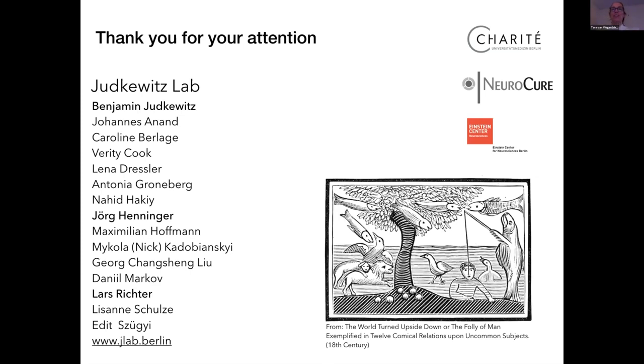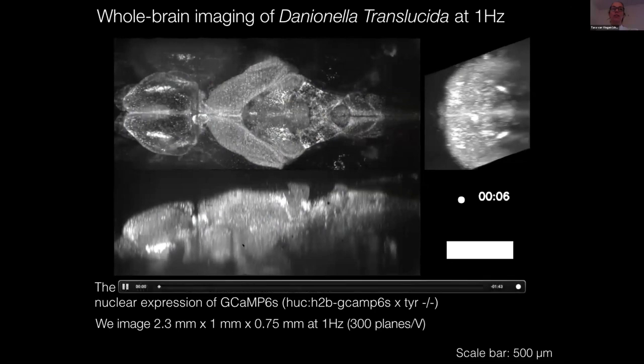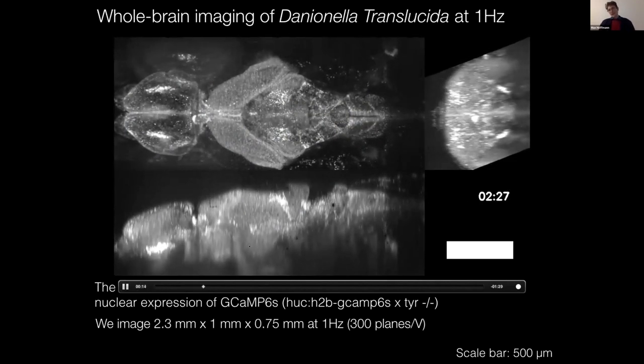Question: I don't know very much about translucent fish — what is happening in that video where you see the fish kind of moving? The fish are embedded in an agarose matrix; they are awake and not paralyzed. Sometimes during the recording, the fish basically twitch. The movement is so strong that even though the videos are motion-corrected, those movements are so fast that you cannot actually correct for them. When analyzing those recordings, we would just exclude those frames.